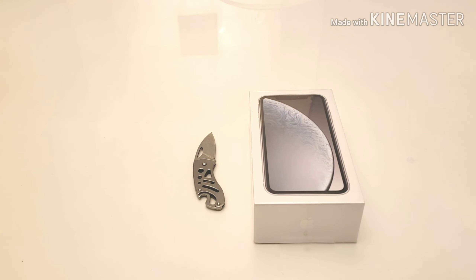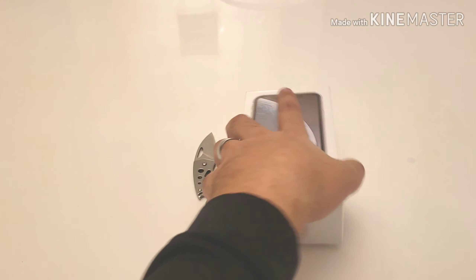Hey guys, Rick here. I'm back with another video — a very controversial one. If you hear my daughter in the background, I'm going to be doing a one-handed review because I'm actually holding her with my other hand. Daddy duties! We're here to unbox the iPhone XR T-Mobile variant, 128 gigs.